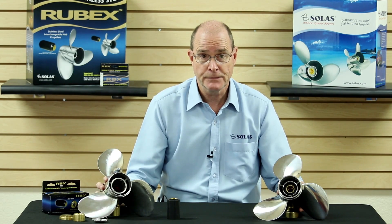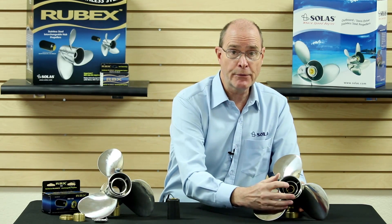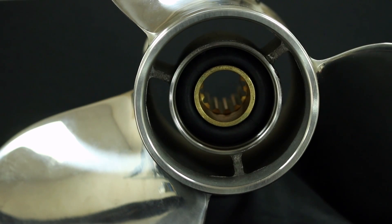First, both propellers have an identical blade design, and both are available in similar diameter and pitch sizes. Solus propellers are designed to replace a specific engine application. They come with a pressed-in hub already installed, which allows you to use the original hardware that came with your engine. Optional aftermarket hardware is also available to install the propeller.